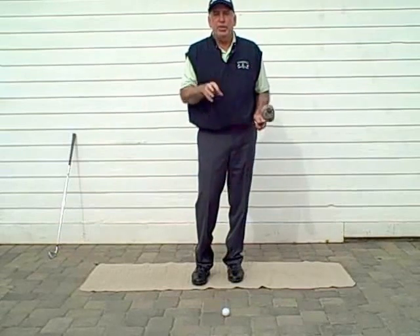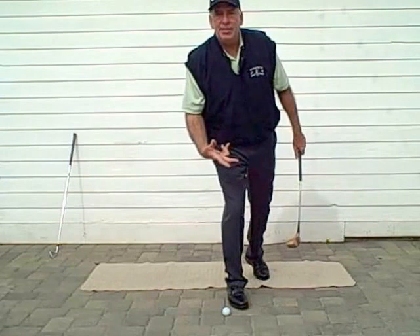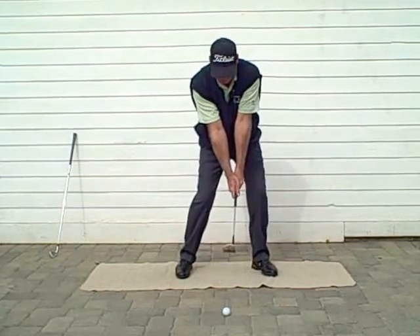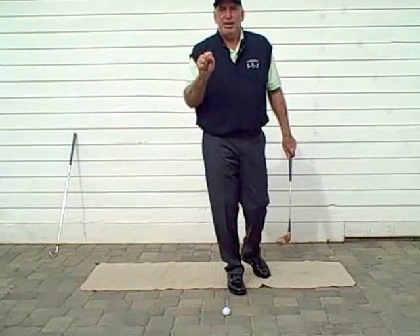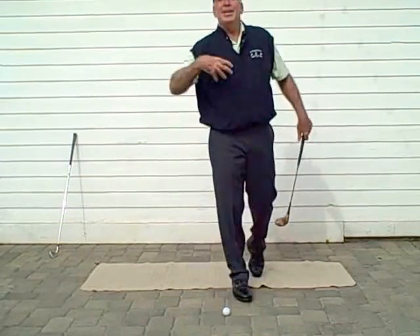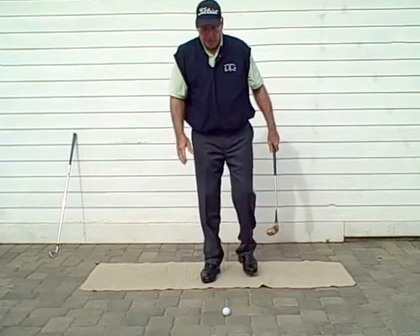That's pretty much it for the setup: you set up, do the preview takeaway, and go through the turning press. You can do all of these actions and feelings in the house — you can still have your cocked wrists, pretend the club head is down on the ground, and set your body up so all the checkpoints are there. Please get a practice club and do it in the house, especially this time of year. The winter is long for some of you, so use these next few months before spring and summer to get your golf game in shape.